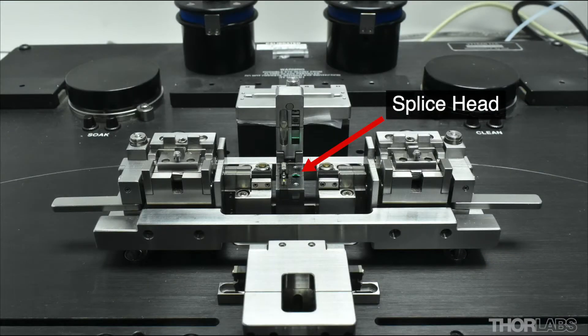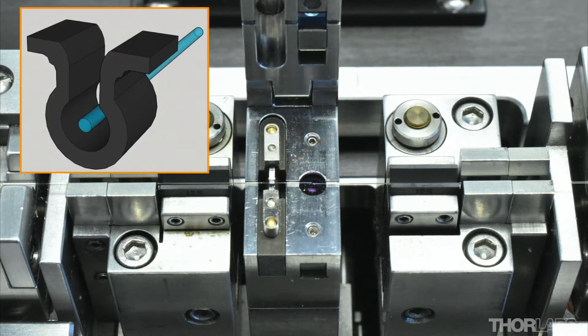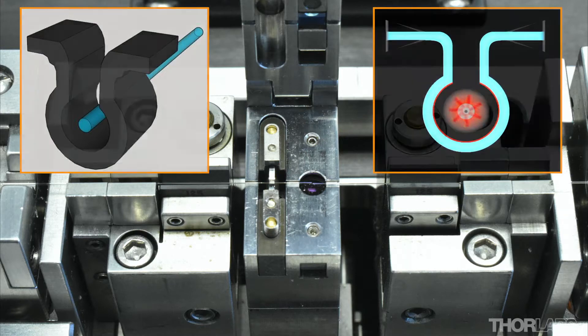Splicing is performed at the splice station. Heat is applied to the fibers through the resistive heating of an omega shaped filament, which means that a controlled amount of heat can be supplied uniformly and consistently to fibers.